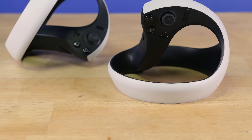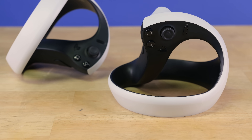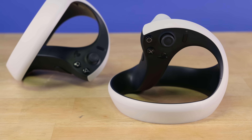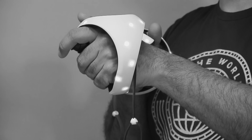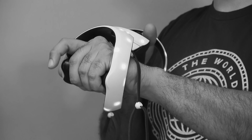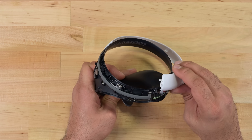Now let's see how Sony's PSVR 2 Sense Controller measures up to the competition. My goal here is to look at battery replacement and check out the thumbstick and adaptive trigger. We've got the familiar tracking ring, which is decked out with infrared LEDs all the way around. All screws and no glue makes me a happy fixer. Valve Index, take note.